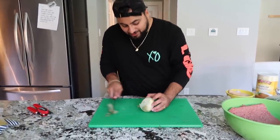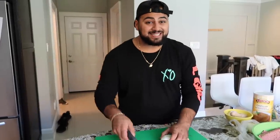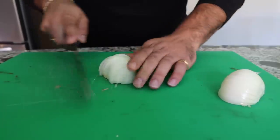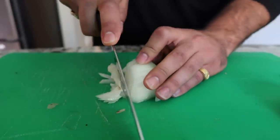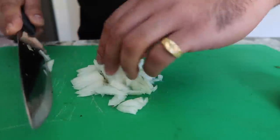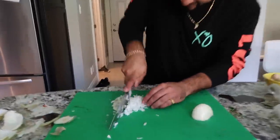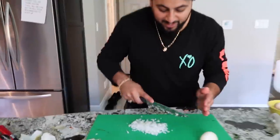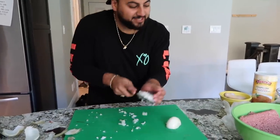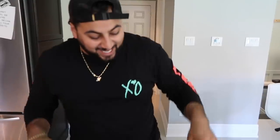Grab a little onion — cut the top, cut the bottom, and we want to mince this guy. We don't want big chunks of onion in our meatball; we want it very, very thin. We're going to use this technique where we take it, go for little slices, then turn it around and go with small minced onions. For people who don't like onions, you won't even taste them. You want them as small as possible — you just want onion flavor. These guys can come in the bowl and they're going to make the meat a little bit more tender too.